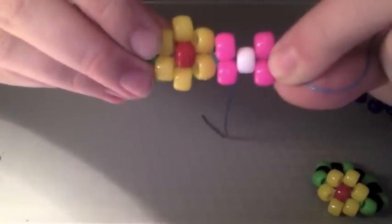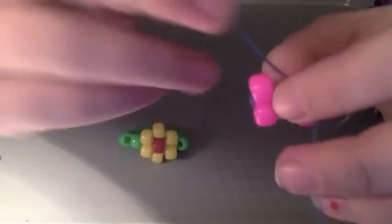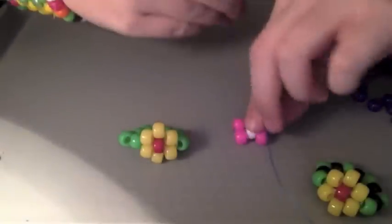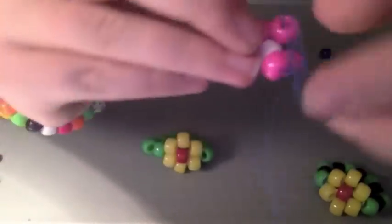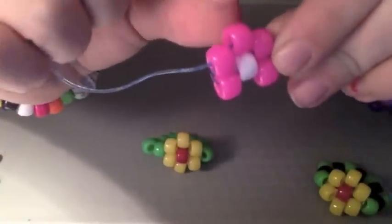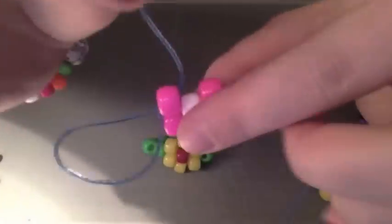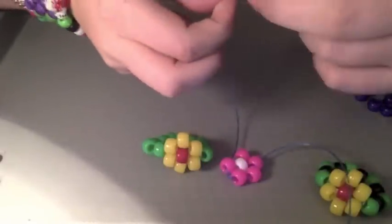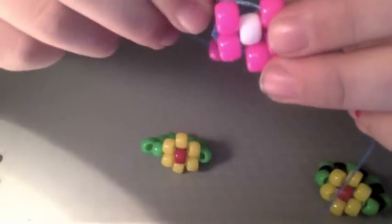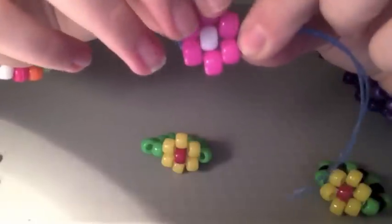Now what we're going to do is finish the flower with the two other beads. Take your string, put it through this pink bead so it's coming out of this pink bead, and just pull it through. Now you're going to add whatever color your flower is and string it through this bead, then pull it all the way through, nice and tight. Now we're going to do the same on the bottom: take your string, put it through this bead, pull it through, put your flower color bead on, then put it through the other bead and pull it nice and tight. Now you should have your flower for your flower ring.